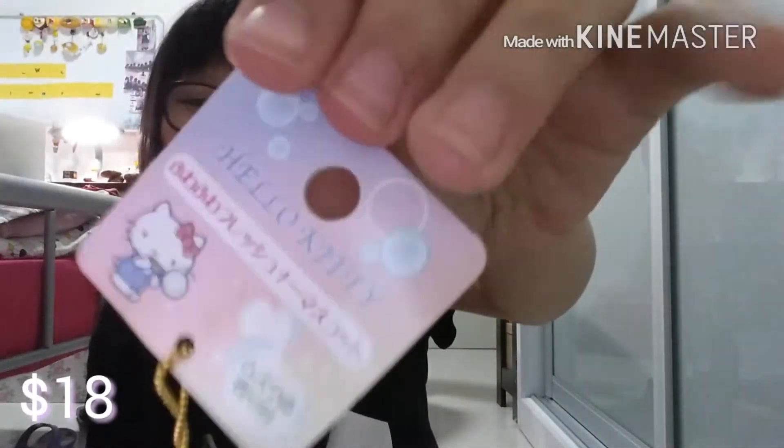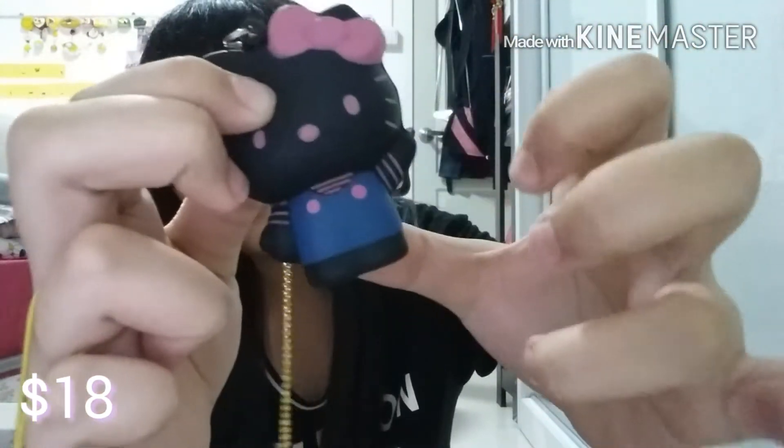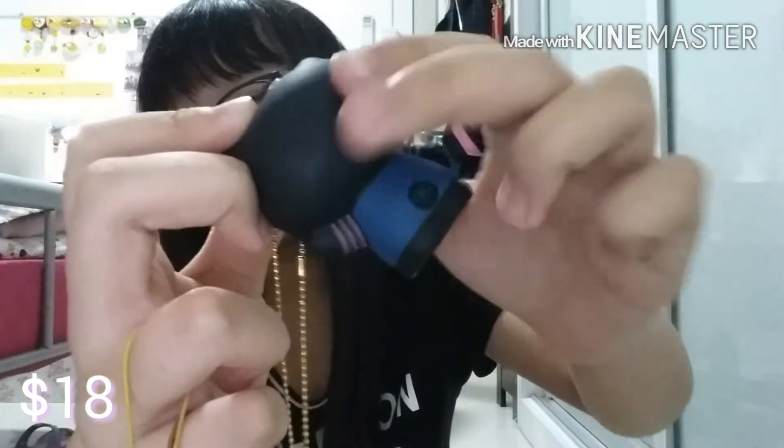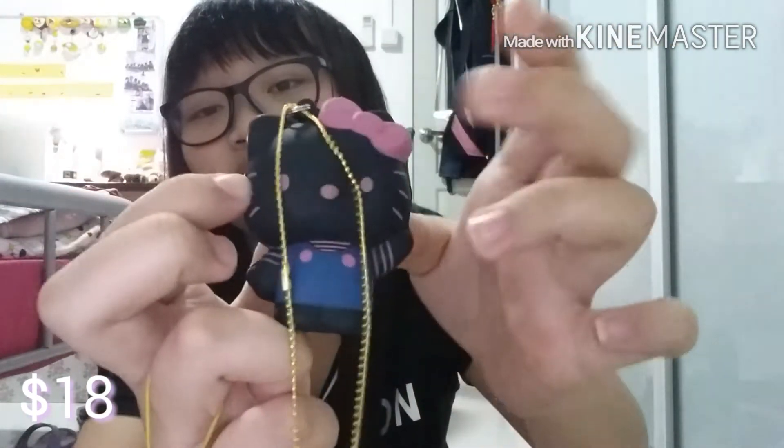For $18, I got this Hello Kitty 9V Pro Soap — this is the 9 produce. I got it as a Christmas present; my mom bought it for me. I was begging her to buy me two tax cookies for $30 plus.